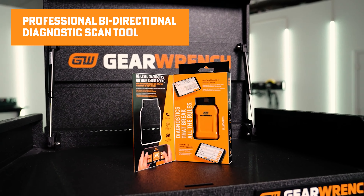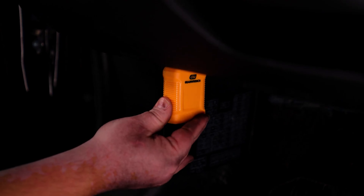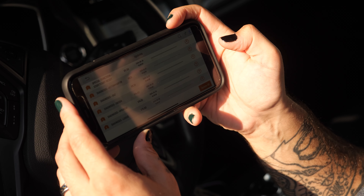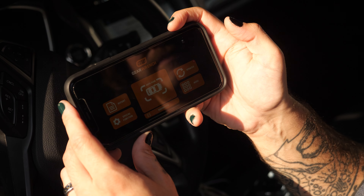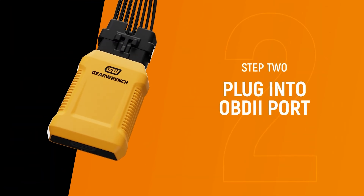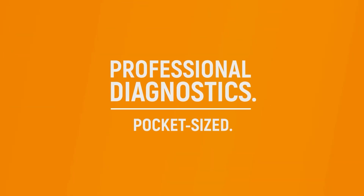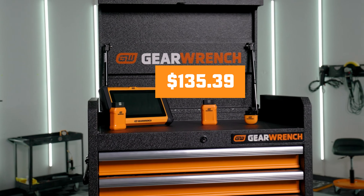Next up is the professional bi-directional diagnostic scan tool, GW SmartBT. The scanner provides advanced functionality and full system diagnostics, supporting bi-directional programming, 23 professional reset functions, and live data mapping — making it a comprehensive solution for all diagnostic needs. With coverage for over 180 manufacturers and free lifetime software updates, it offers OE-level diagnostics directly on your smart device, allowing you to perform live actuation tests, manage vehicle resets like throttle matching, ABS bleeding, and TPMS reset, and capture live data with ease — all for $135.39.